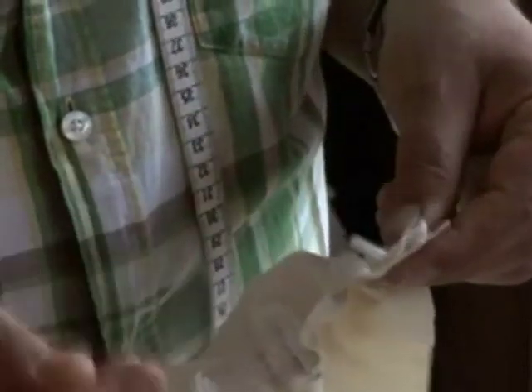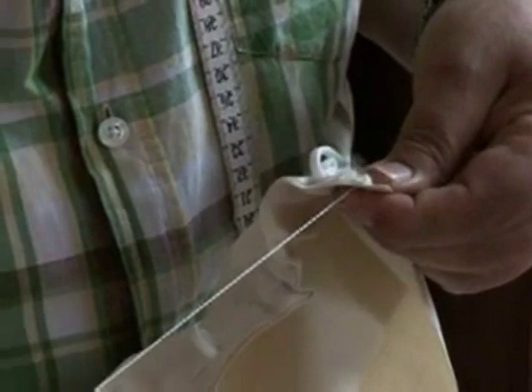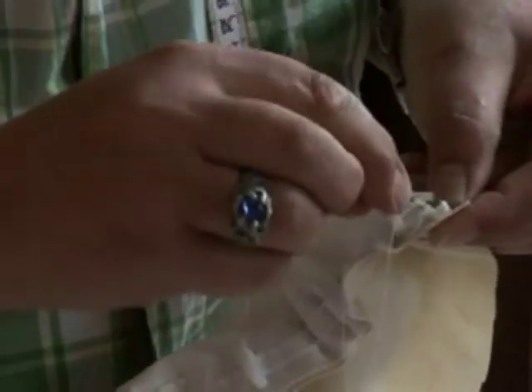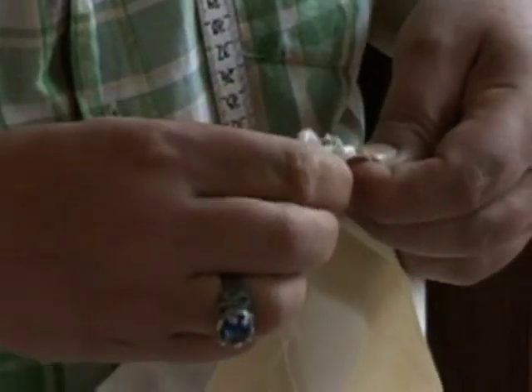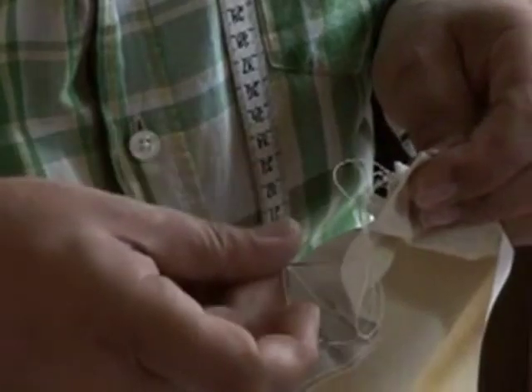If you think you can handle needle and thread, I would recommend that you put a stitch in at the end — just a simple stitch. It helps anchor everything, and just in case your pressing wasn't enough, it'll keep everything nice and clean.